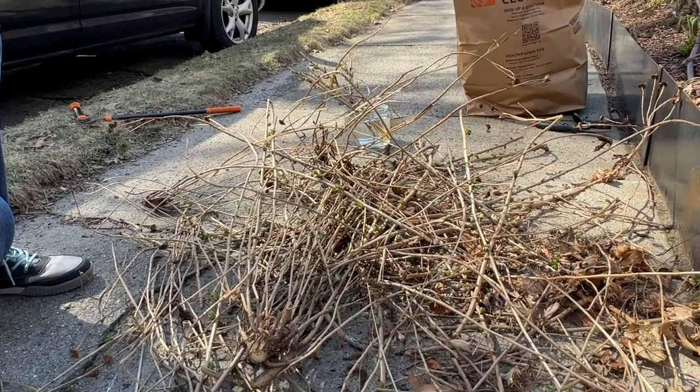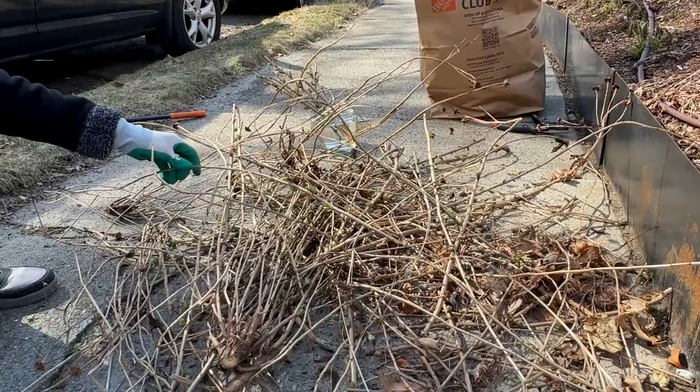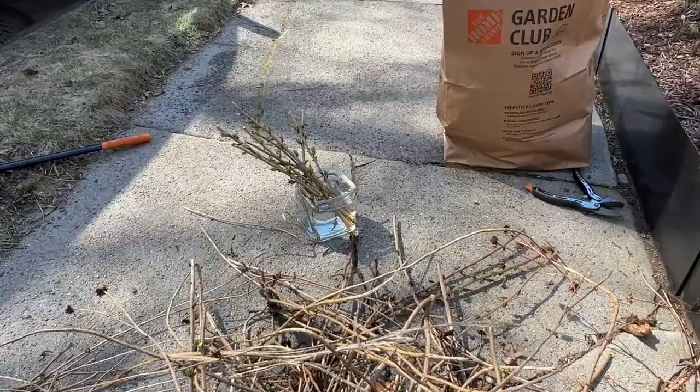If you'd like to propagate Nippon daisies, it's very easy to do. You can do it from seeds, simply divide the grown-up plant, or do it from cuttings. We have a bunch of cuttings — you can do it pretty much all season long. Just cut with sharp pruners and stick it in a jar of water and they will root beautifully.